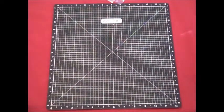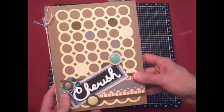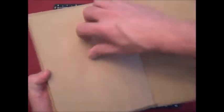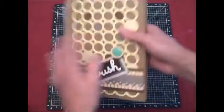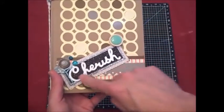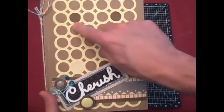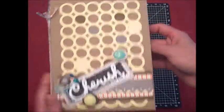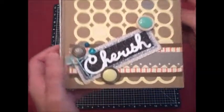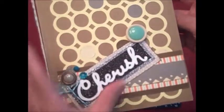Let me show you a cool little piece I've made that I'm going to feature on my blog. This is the new craft album from Close to My Heart that has built-in pockets. I've used the new Art Booking cartridge on it here to use the overlay and the word 'cherish.' I also have some other bling pieces and filled in some of the circles, added embellishments on the side, and you'll see some washi tape from the Baby Cakes collection.